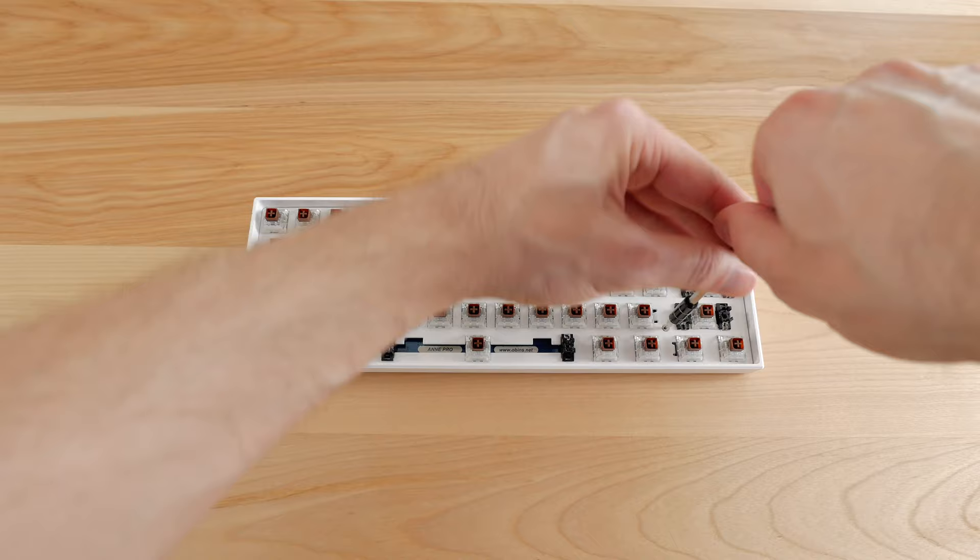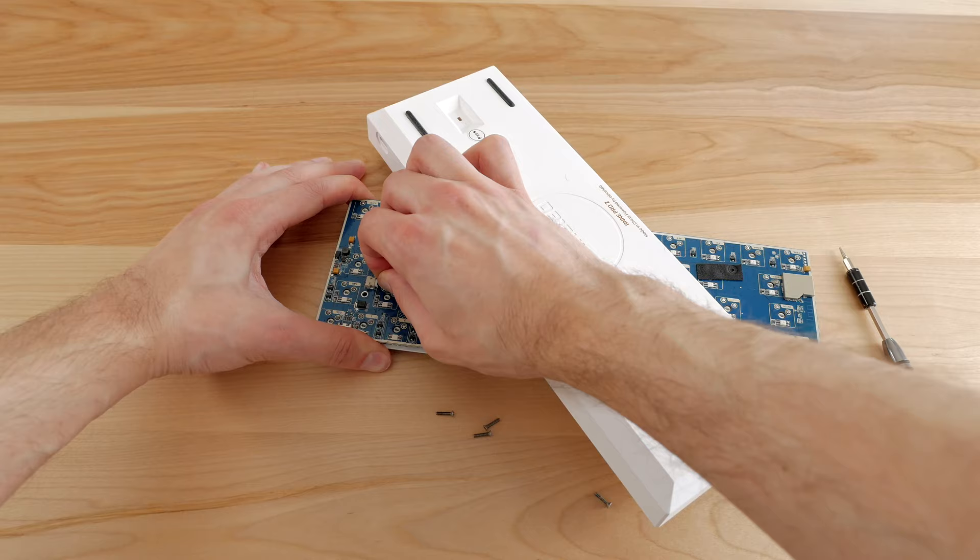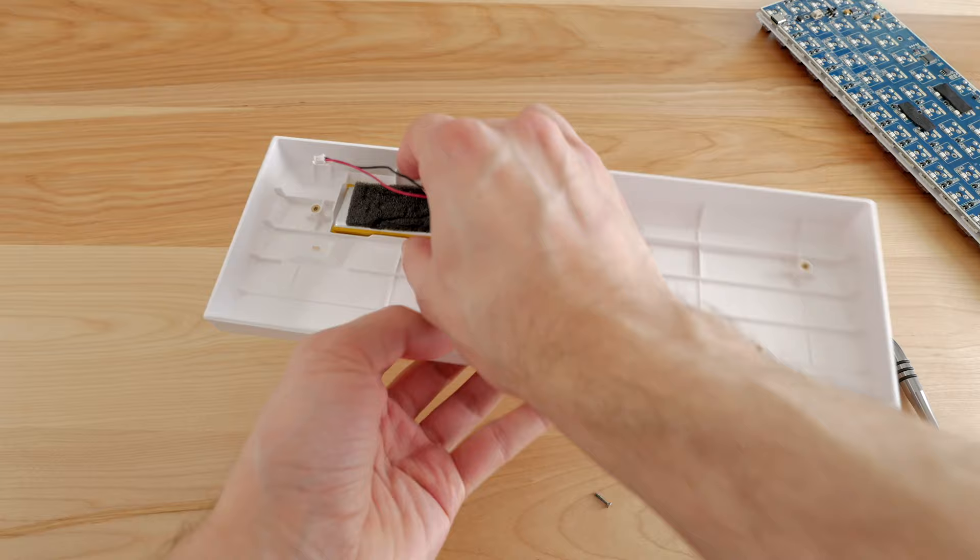I then removed the five screws holding the plate in the case. These screws have a Torx T5 head. Then I unplugged the battery, as it's held with pretty strong double-sided tape at the bottom of the case, and I finally removed the battery by pulling hard.